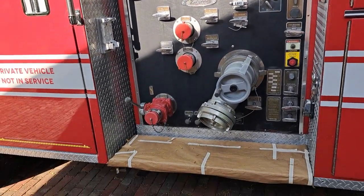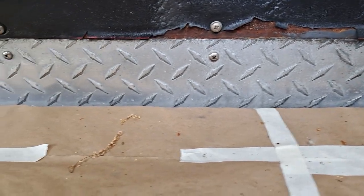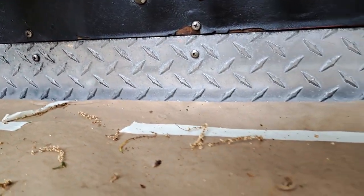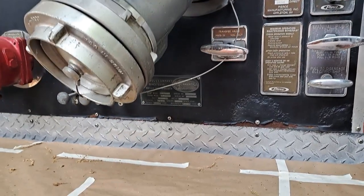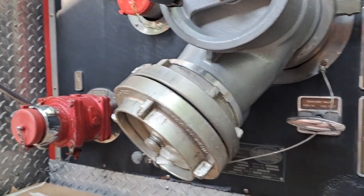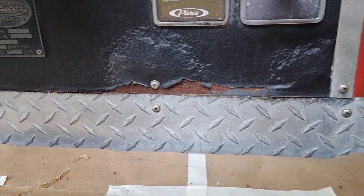I'm going to do a small section today to walk you through the process — specifically the section right below the operator's panel. As you can see up close, this is probably the worst section on the entire truck. I think the reasons are threefold: one, the truck has never been polished before since it was new based on the condition of the diamond plate; two, this area is tough to reach; and three, the city of Cedar Rapids, Iowa, where this truck came from has pretty hard water.